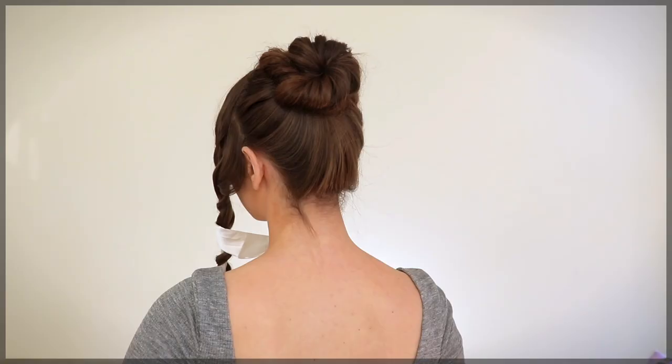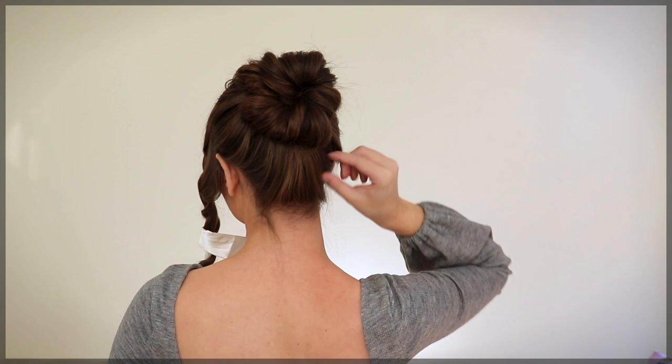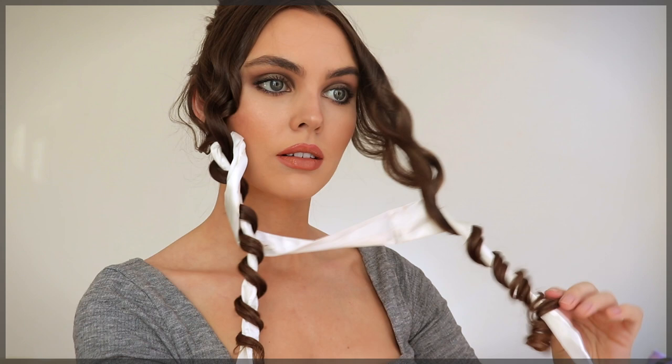That's how I do a pretty version of a messy bun. I find it really stays in place with bobby pins because my hair is quite thin. But if you have very thick hair, you can use an elastic and then use bobby pins to shape it how you want by following the same steps.